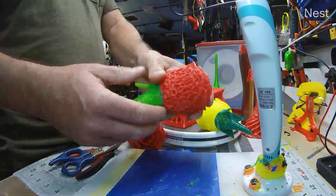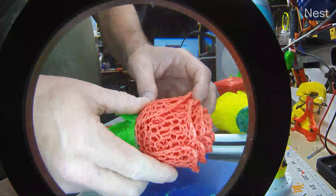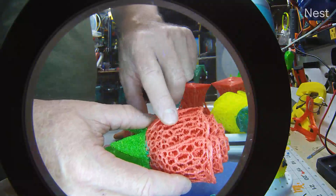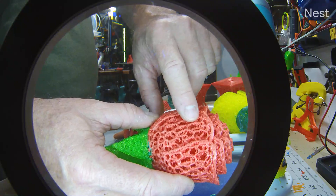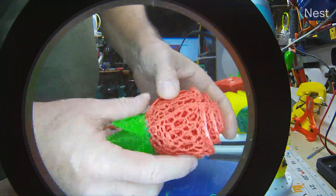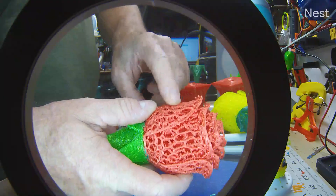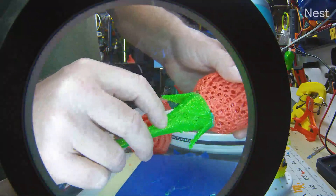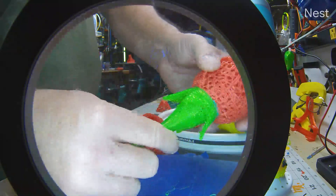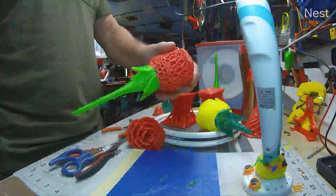Voronizing is easy in Meshmixer. What voronizing is: you apply a pattern to the mesh under Editing > Patterns, and it takes each one of the lines making up the mesh and turns them into tubes, opens it up, and gives you really unique patterns. To make this rose I had to reduce the mesh probably four or five times to retain the overall details and shape but still get the mesh tubes big enough. The stem I only went two or three times, so it's only got a few holes but gives it a unique, organic flower-like texture.